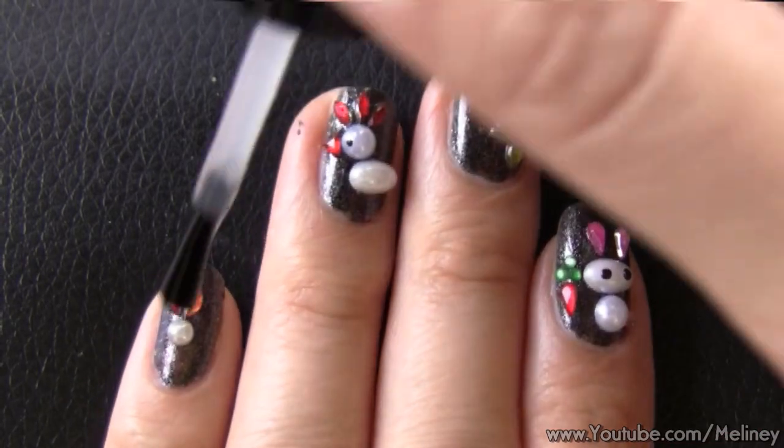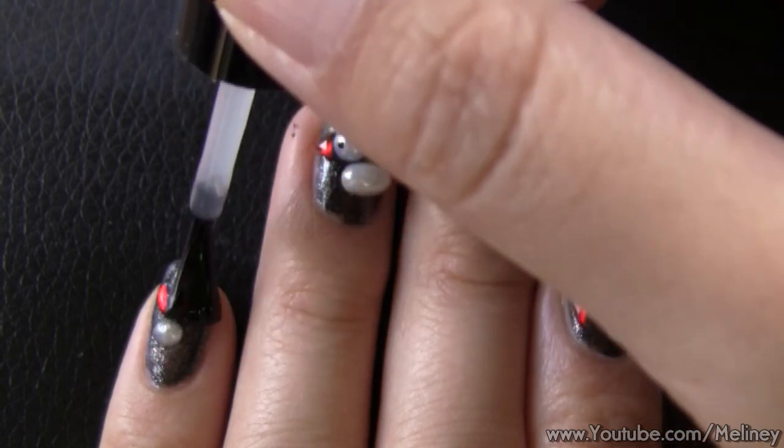When you're done, apply top coat over all the decals to secure them in place. And that's it!